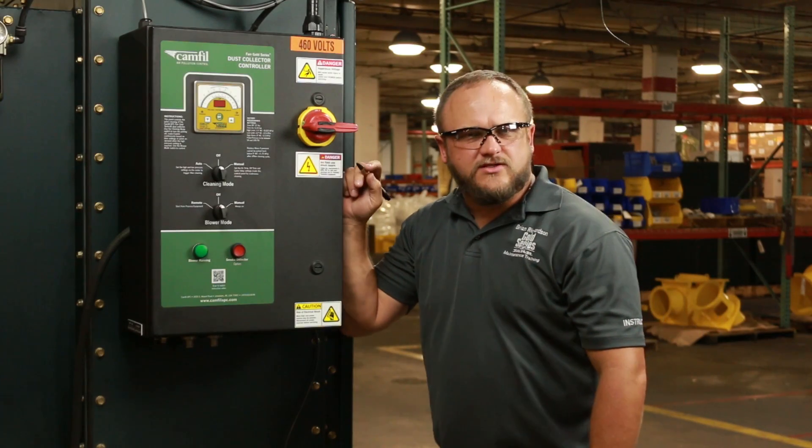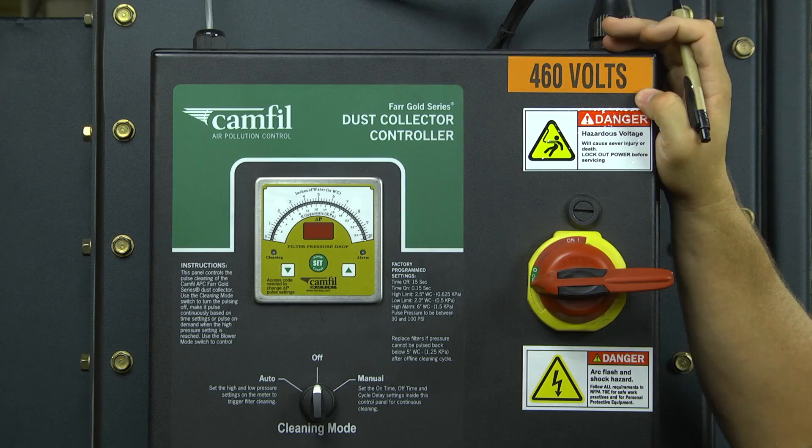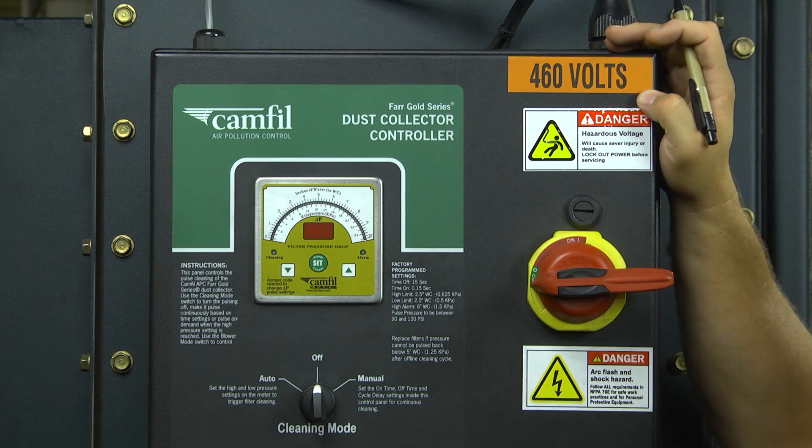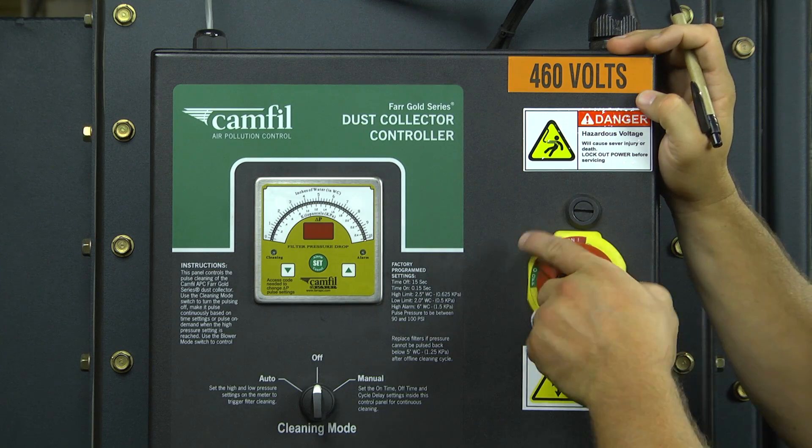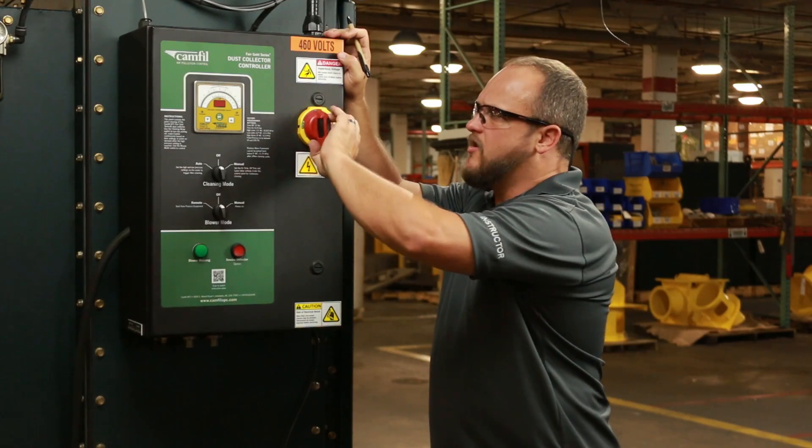One of the first items that you'll see on the front of the box is the main power switch. Before turning that on, you just want to confirm that your integrated controller is plugged into the correct voltage for operation. It's just a simple turn-it-on-and-off connection.